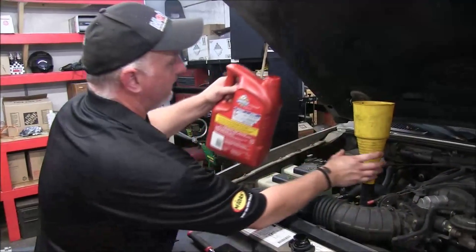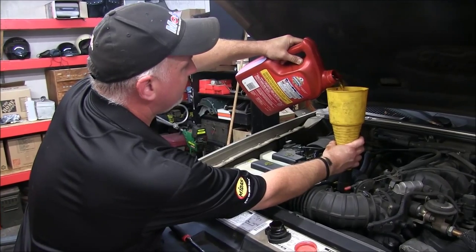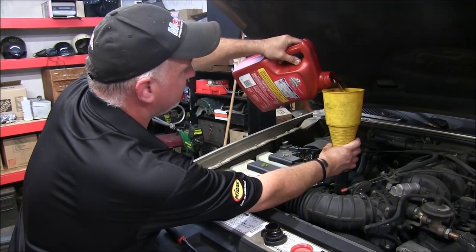Now for the easy part — let's just add the oil. This vehicle calls for five quarts, so that's exactly what we are installing today.